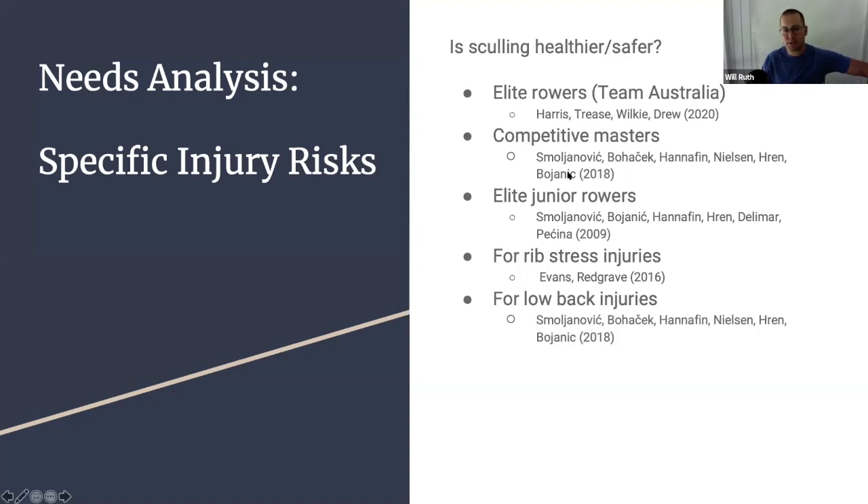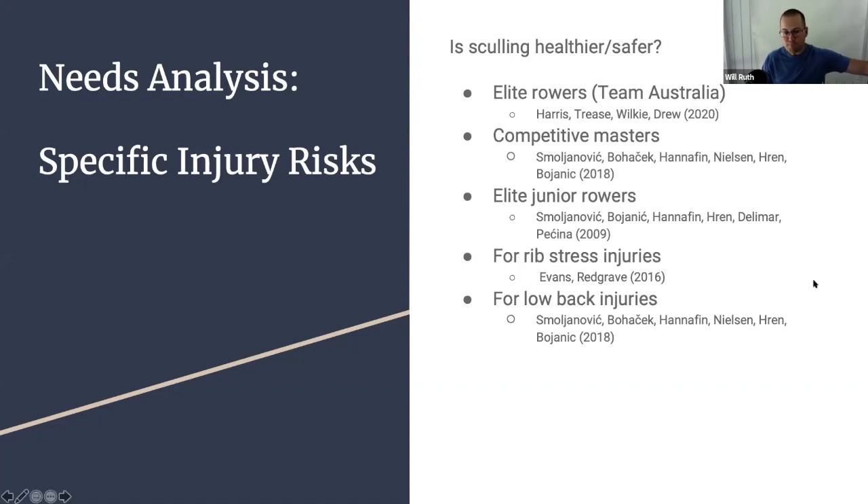For rib stress injuries, the Evans and Redgrave Great Britain pathway document says the risk is switching between sculling and sweeping, or switching sides in sweeping — it's not so much one individual modality. For low back injuries, the competitive masters study found that men and women over 60 had more low back injuries with sculling than sweeping, but that didn't hold for any other categories. Rowing injury research repeatedly shows that injuries occur as overuse injuries due to abrupt changes in training volume, alterations in technique, or the type of boat rowed. Any time you make a significant change in equipment, there's a risk of injury.